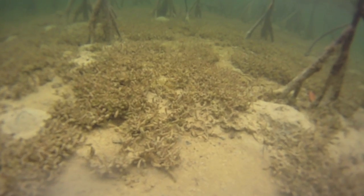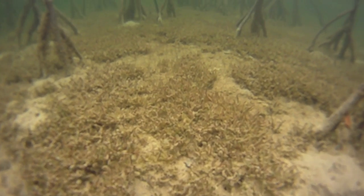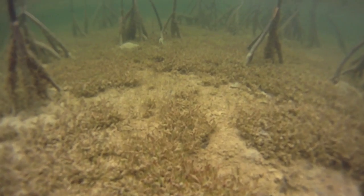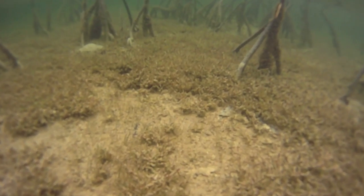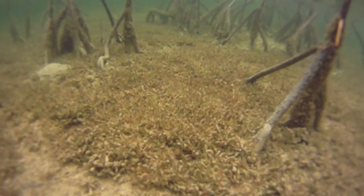You can see shrimp mounds in this frame. The mangrove prop roots are covered by algae. All of these indicate that this flat has water on it most of the time, which means that it will hold more prey and thus attract more bonefish.